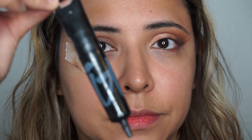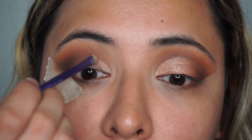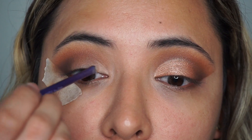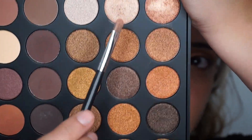In the back of my hand I'm putting a little bit of my Bye Bye Under Eye concealer — a little goes a long way — and I'm going to be carving out my crease using this tiny brush, putting the product from the bottom up just to not make a mess of my crease.